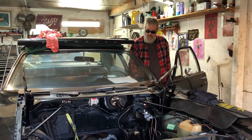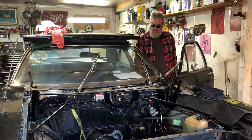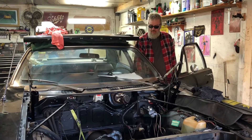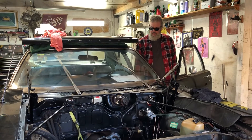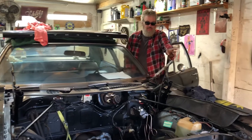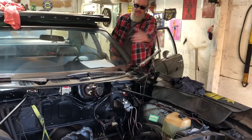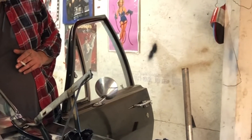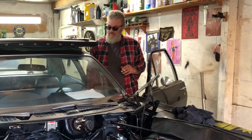Let's check the wipers. There's the first speed, there's the second speed — it's only got two speeds. Turn it off, see if it'll park. I've got the washer fluid hose over here because they actually hook to the hood. Let's see if that works — that would appear to be just fine.